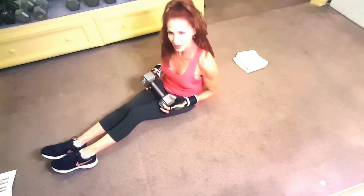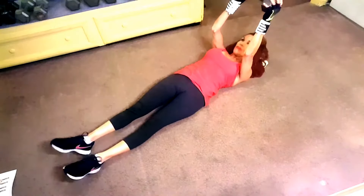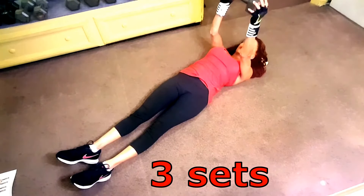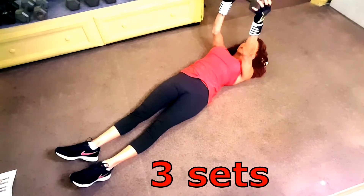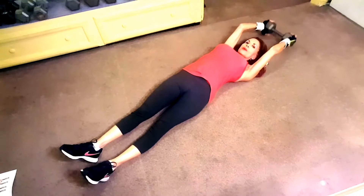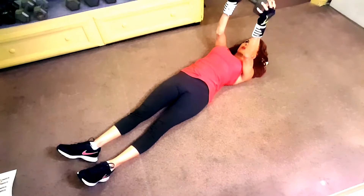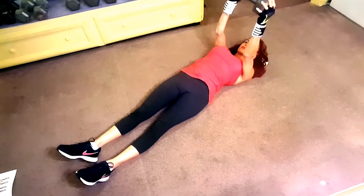Chest pullover — you want to do three sets of 10 to 12 reps. You're lying on your back and you're going to hold the dumbbell over your head with both hands, press the weight over your chest, then reach back over your head bending your elbows only slightly, and continue until you feel a stretch in your lats. Then pull the dumbbell back over your chest and squeeze your chest. I have a 20-pound weight here.